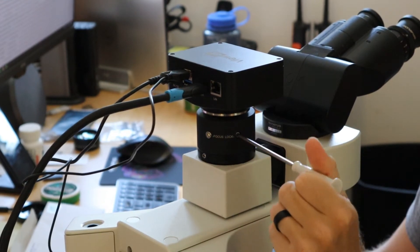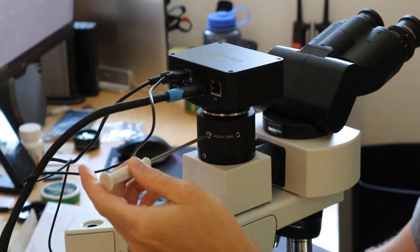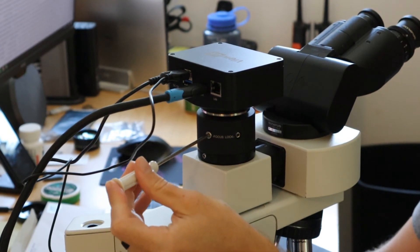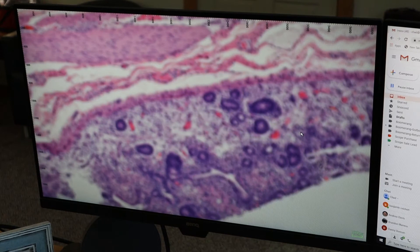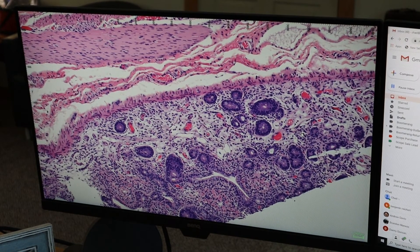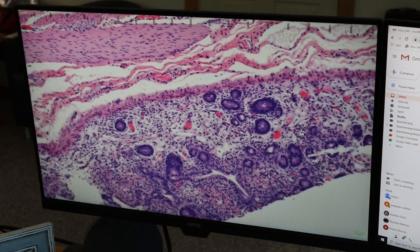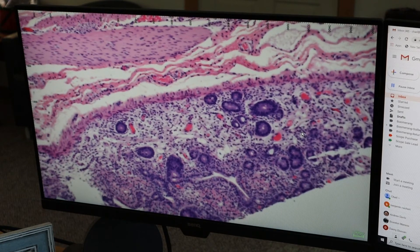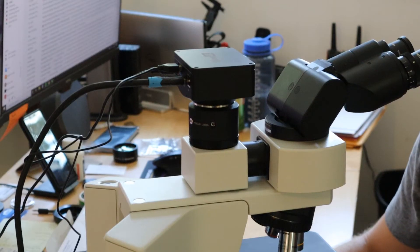First, you need to unlock the lock screw. Second, you need to put your three millimeter Allen wrench in the focus screw and adjust it until you see the image in focus on the screen. Adjust the image until you see on the screen what you see through your eyepieces. Once it's in focus, you want to remove from the focus screw, hold it with your thumbnail, and lock the image into focus.